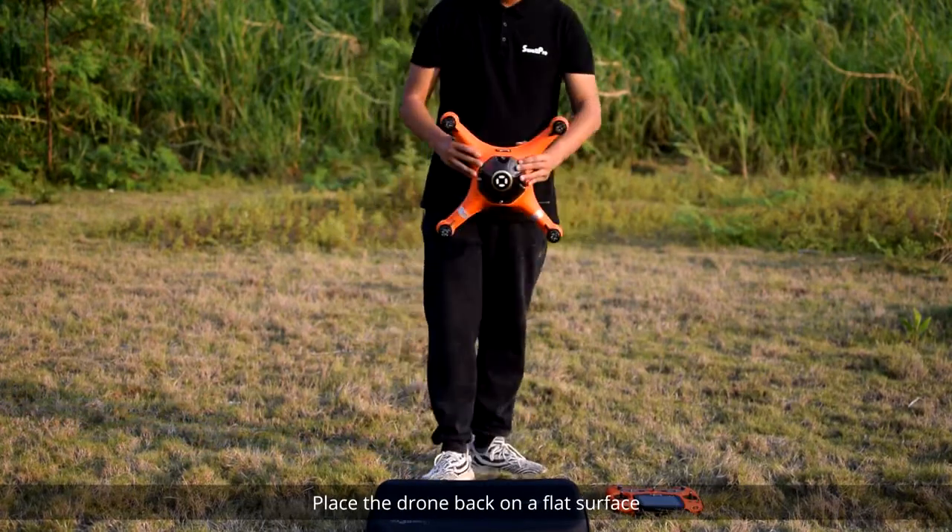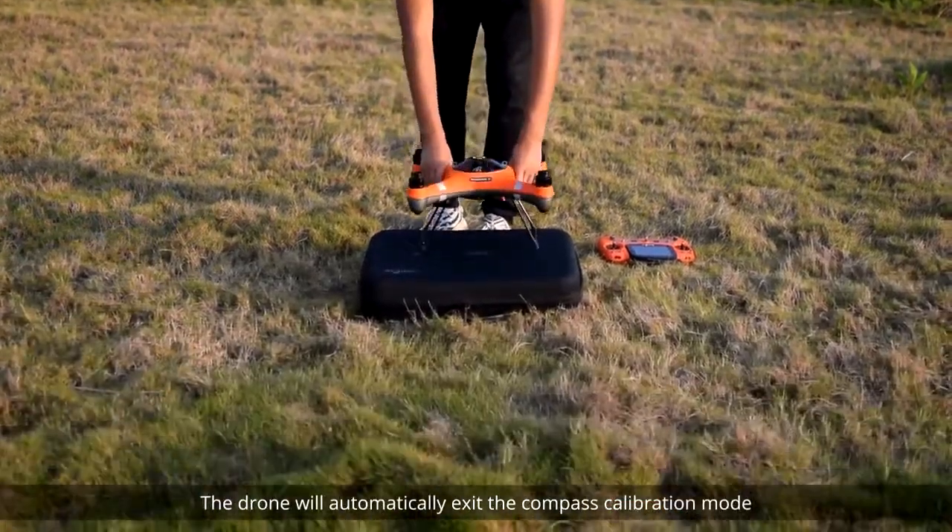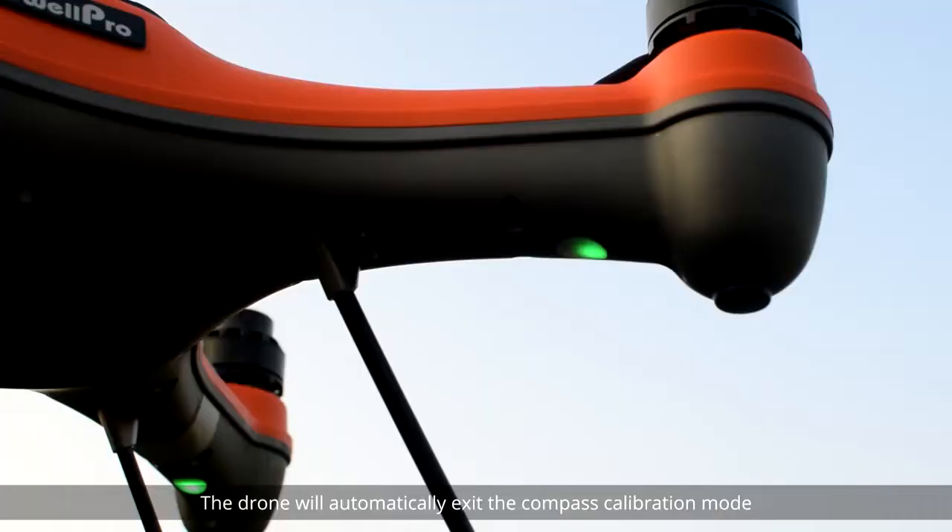Place the drone back on a flat surface. The drone will automatically exit the compass calibration mode and the status indicator LEDs will start to flash normally.